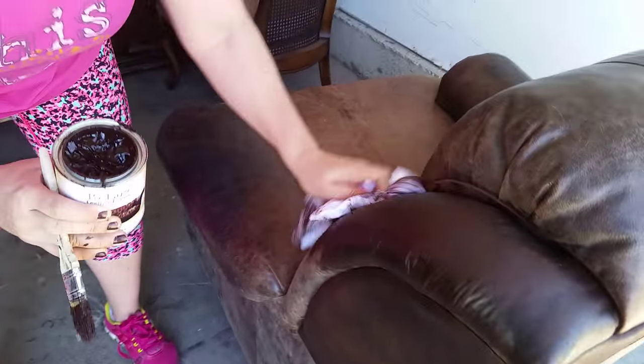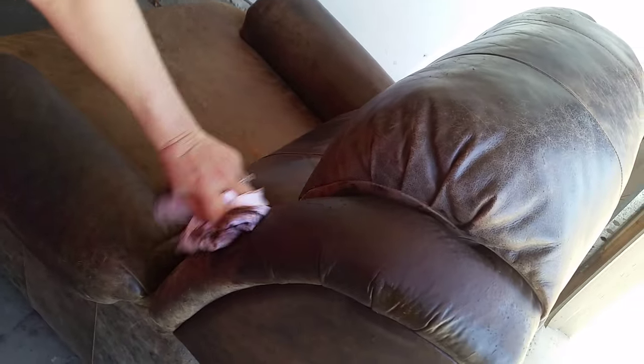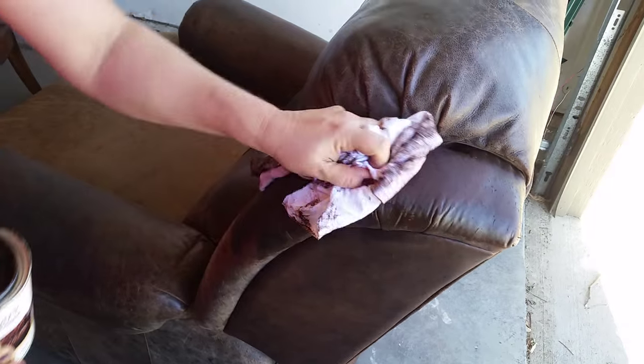I should be wearing gloves. Not water based. I am obsessed. I will show you guys all of the before and afters on this in just the next couple of days.